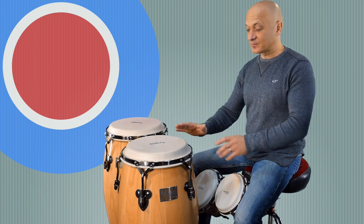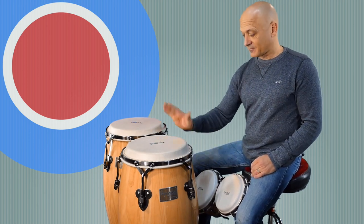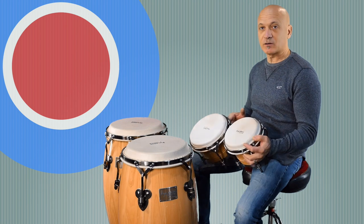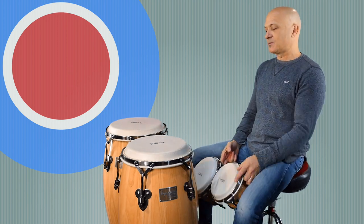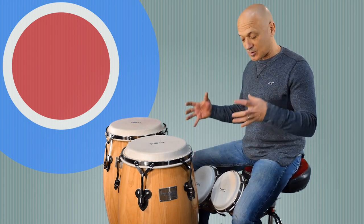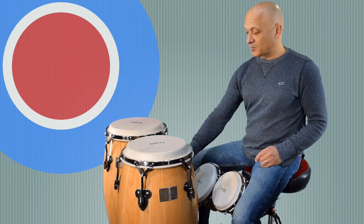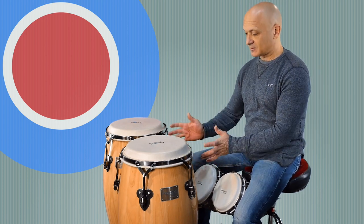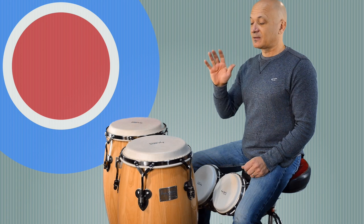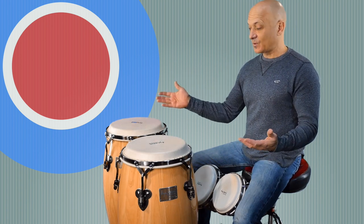I'm playing two congas here — conga and quinto — and a set of bongos. The embra head, the large head, is back here. About the setup: I'm sitting on a drum throne with the bongos in the traditional seated playing position, held between my legs. The congas are in front, a little farther away than I would normally play them, for obvious reasons. I moved the handles of the drums, especially the quinto, out of my way, so it's tipped to the side a little bit. The drums are resting on a wood floor.